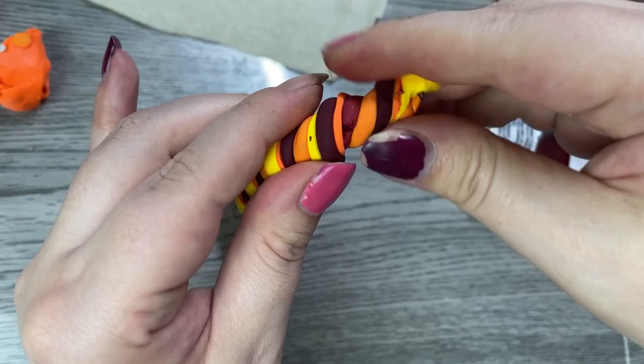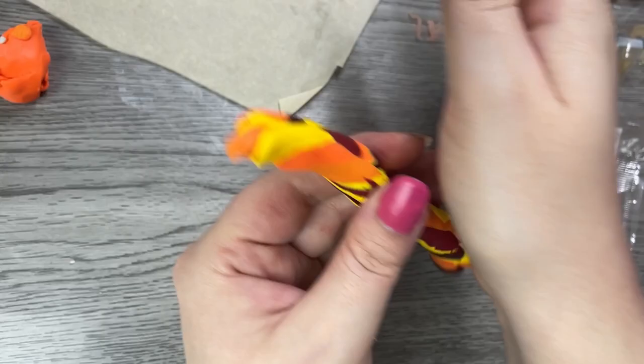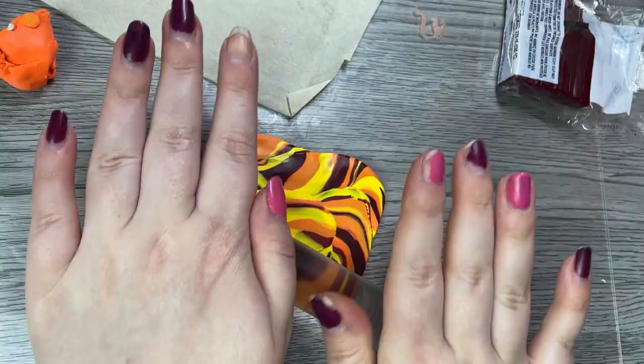I'm going to add a little more burgundy for a little more darkness and just wrap it all around. Now we can start twisting our snakes into a candy cane — twisting with one hand, holding with the other. Then I'm going to fold, squish, and roll it out some more, turning our snake into a marble snake. You can see that marble starting to come together. Just keep rolling and twisting until you're happy with the result, then roll it up into kind of a little croissant and flatten it out nicely.